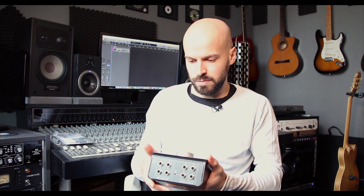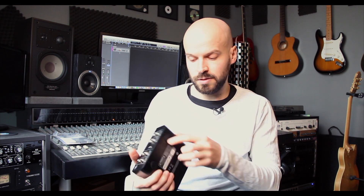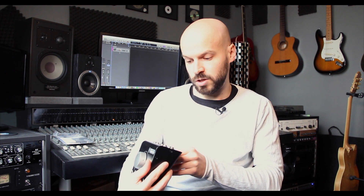All right, so Mackie Big Knob Passive — here it is. It's really heavy. The housing is made of metal all the way: sides, front, and also on the bottom it has rubber feet. Let's go quickly through the features and I'm gonna route a signal through it and show you what it actually is doing.